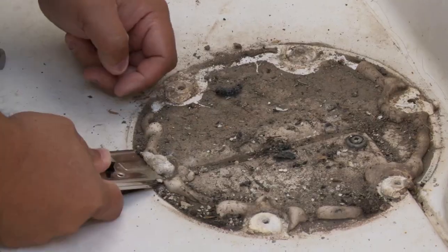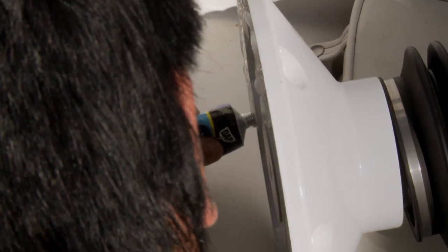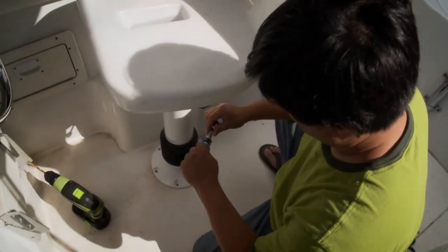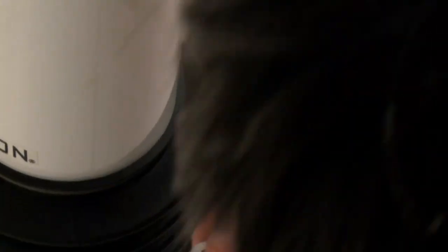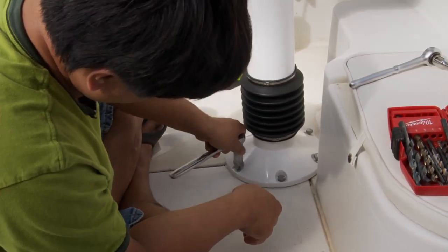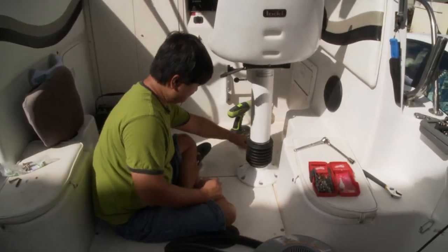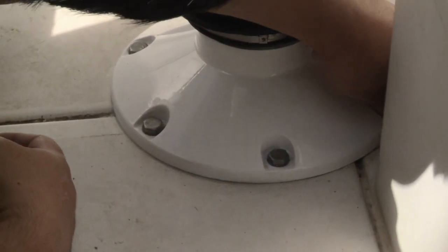The old caulking is removed so fresh sealant can provide a watertight seal. A bead of caulk is put around the edge of the pedestal, and every lag screw is given a generous dose of silicone sealant so no water gets below the deck.